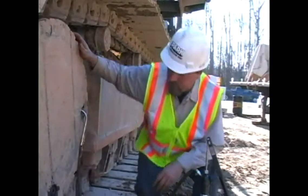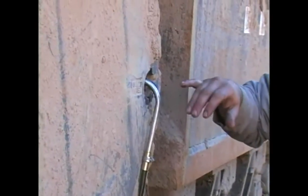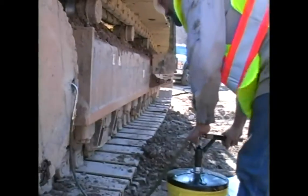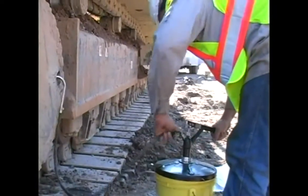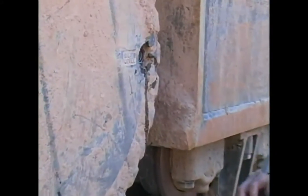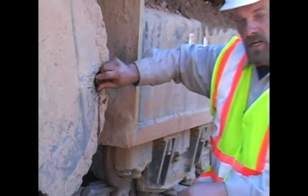Now that you've drained your final drive, place your drain plug and make sure it's tight. Fill through the oil level plug until you get a little bit of oil flowing out. Once you reach that level, you'll be finished filling the final drive. Now that the oil has started running out of the level plug, check your plug for any dirt or contaminants and check the O-ring on the plug. Replace your plug and you're finished draining, filling, and changing the oil in the final drives.